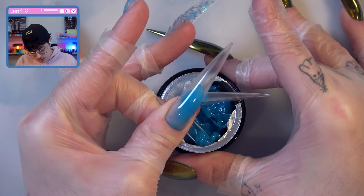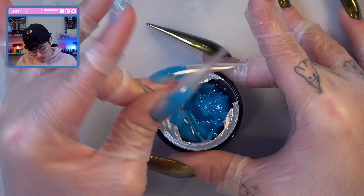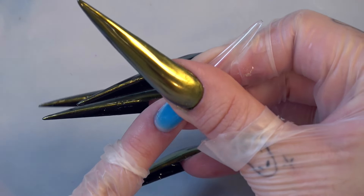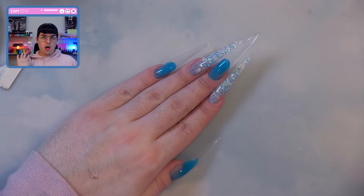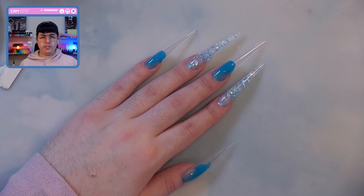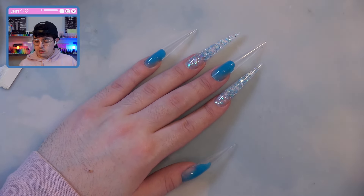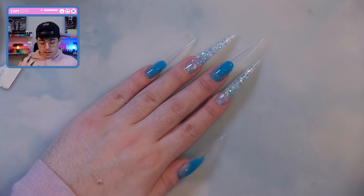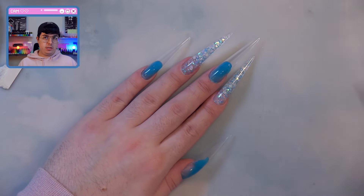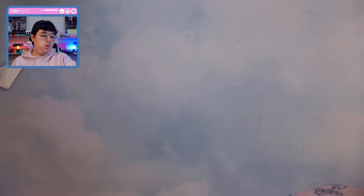Let's get our last nail on the pinky. These are all on and pretty easy. I'm just not used to solid builder gel a lot — I'm a poly gel person — but these were not that terrible to get on. I need to file and shape them and clean up the cuticles a little bit, so let's do that real quick.